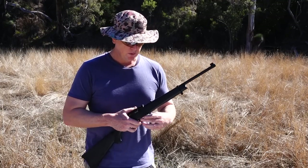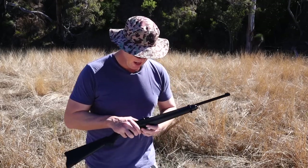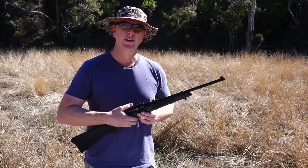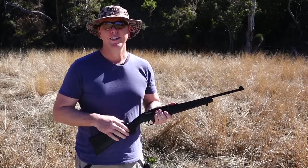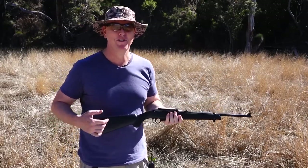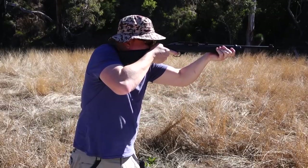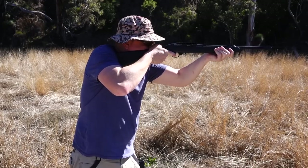I'll start with these Diana Match 177 pellets. I don't have a great selection, to be honest, but I just want to put something through this to see how it goes. We've got a target down there just at 10 meters. I have no idea where this is shooting — I'll just give it my best shot.